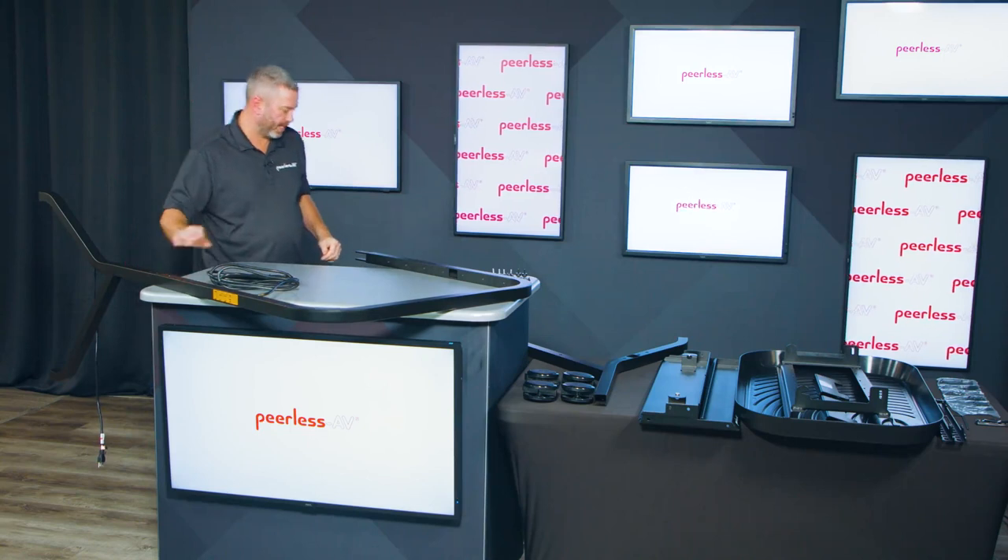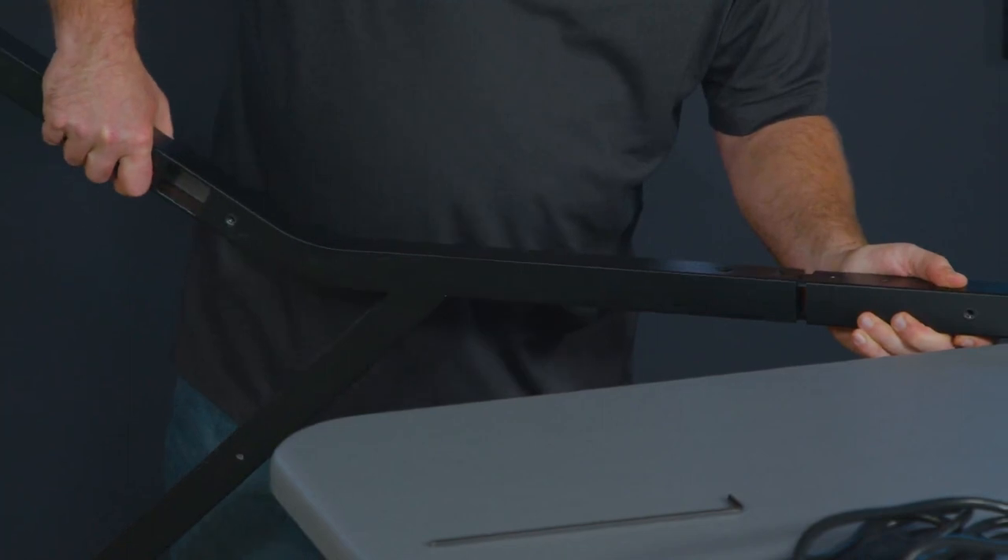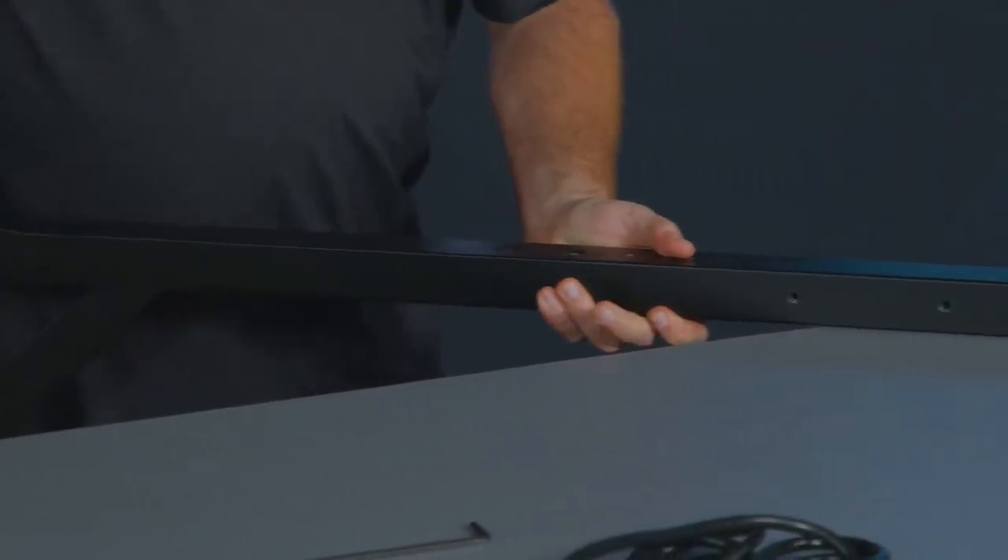Once one leg is complete, you'll do exactly the same thing with the other side — slide the leg into place.